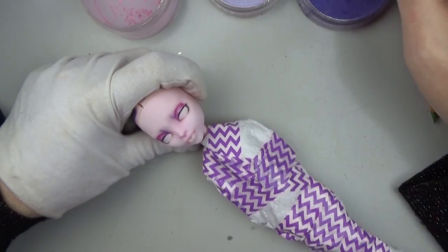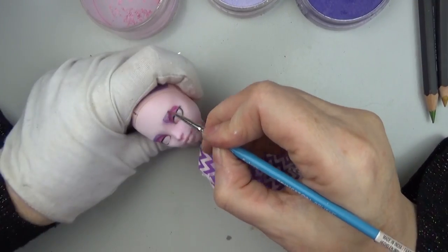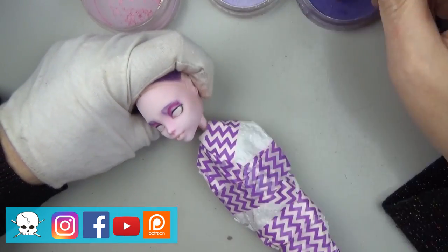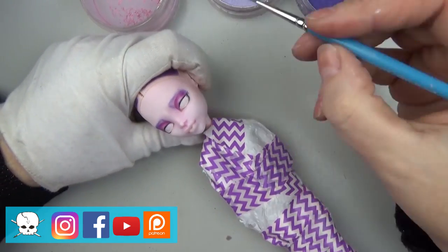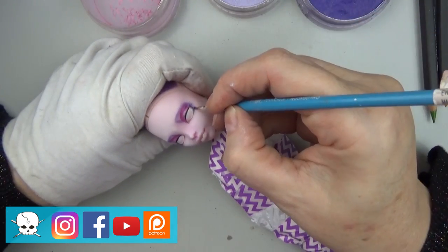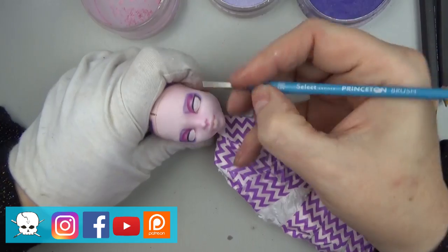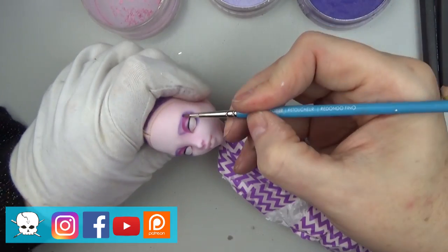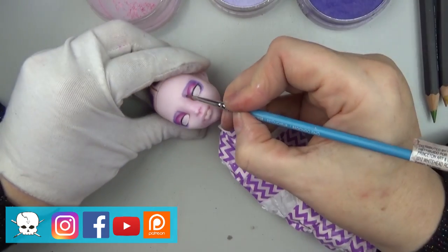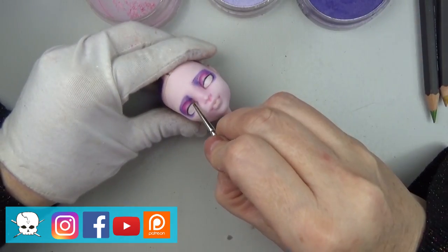Now I'm going in with the purple. The purple eyeshadow in the cartoon has a specific shape — it's kind of like a little triangle or geometric shape for the top part of the eyelid. I'm just mimicking that here, then carrying that purple a little bit into the bottom lash line and blending it out with a soft tiny round brush.